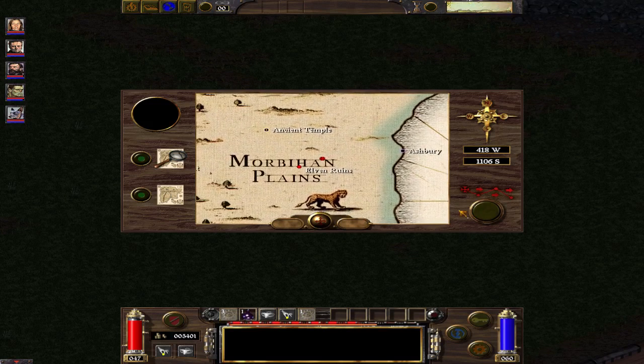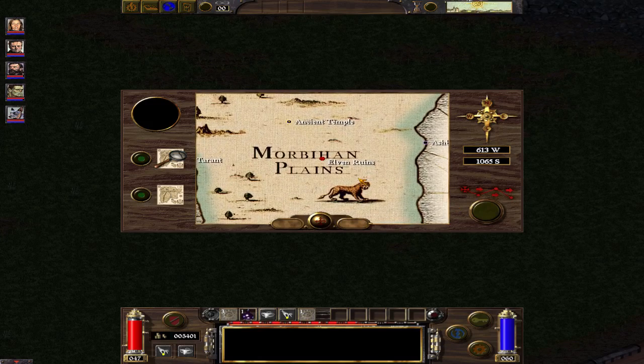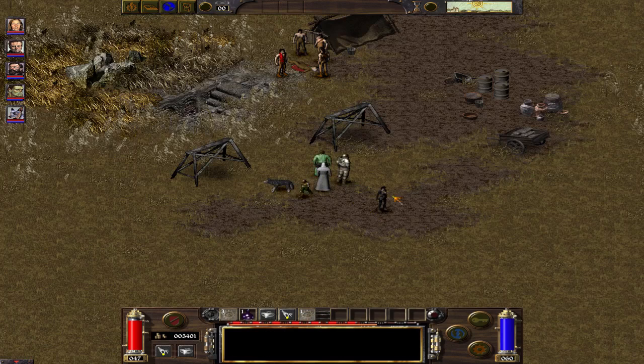Hello and welcome back to Arcanum. Today I'm going to show you how to relatively effortlessly do the Elven Burial quest.